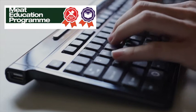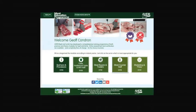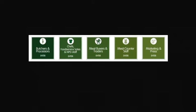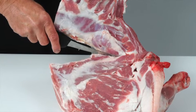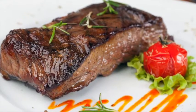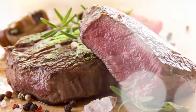AHDB Beef and Lamb has launched the Meat Education Programme, an accessible and free to use web based educational resource for the whole of the meat industry. It aims to help you enhance both your knowledge and understanding and provide you with certification. It is targeted at the whole of the meat supply chain, including how to debone and break down beef and lamb carcasses into primal cuts and how to cut primal muscles into retail and food service cuts. Learn how to produce cuts that deliver a more tender and consistent eating quality.